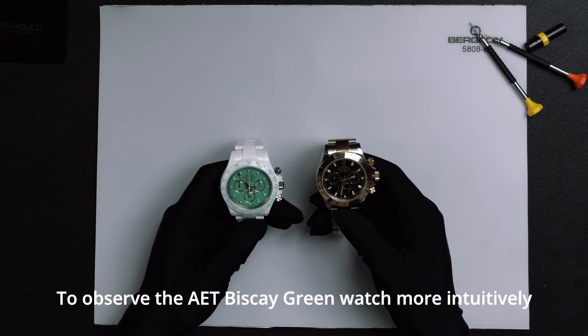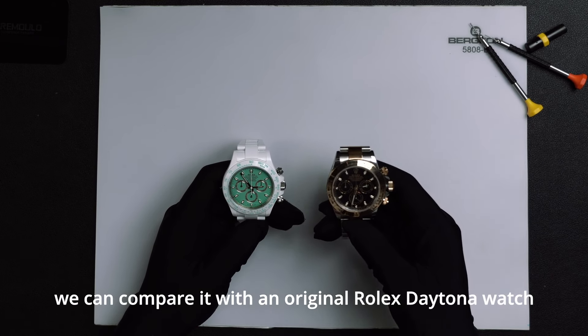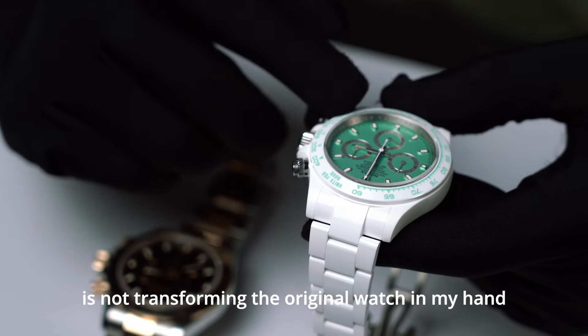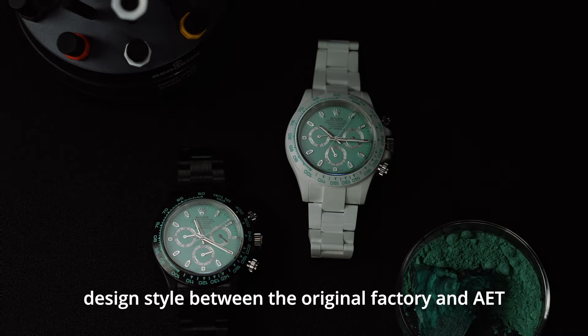To observe the AET Biscay Green Watch more intuitively, we can compare it with an original Rolex Daytona watch. We need to pay attention that AET is not transforming the original watch in my hand — we mainly look at the difference in design style between the original factory and AET.